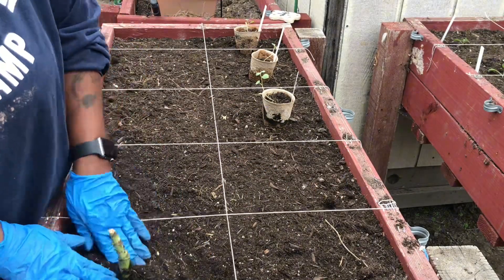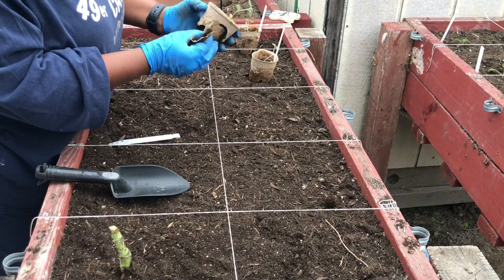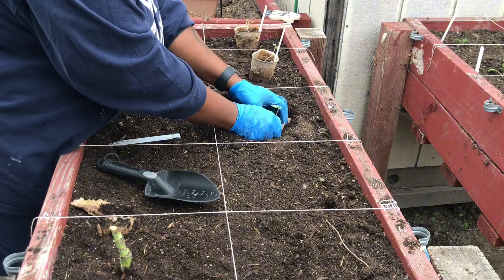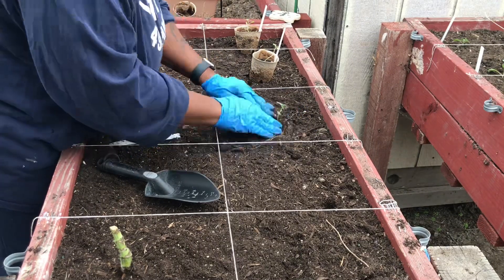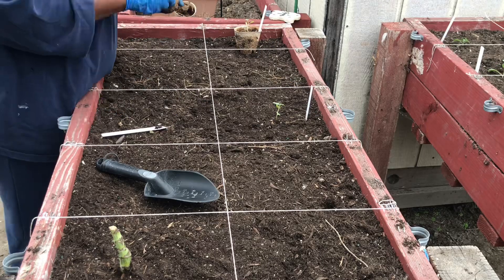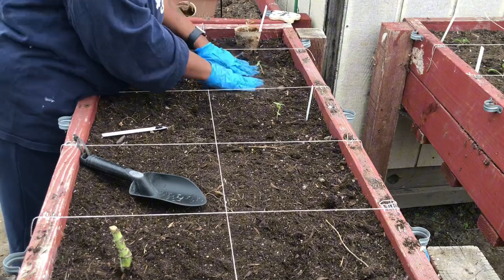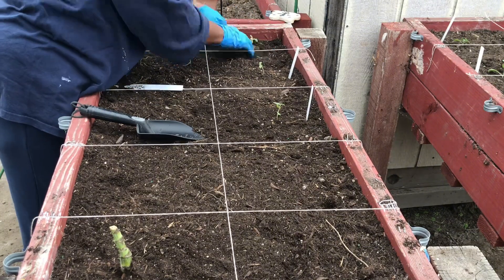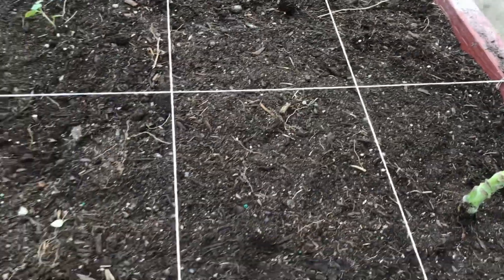The variety is called Clancy Potatoes. In the last five sections, I'll be planting Provider Bush Beans. I planted four seeds per pea pellet, and I'm going to gently remove the plants and place four per square. With the Clancy Potatoes, these will be the only plants that I remove from the pots, because the roots will need to grow vigorously in order for the potatoes to grow, and I don't want the pots to hinder the roots from growing.